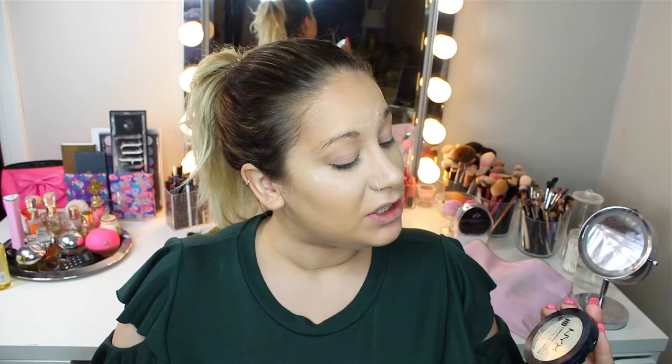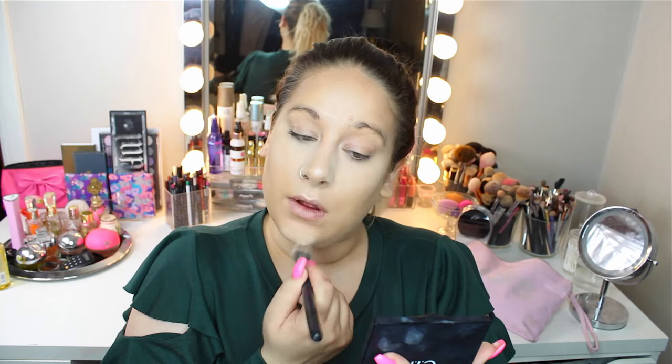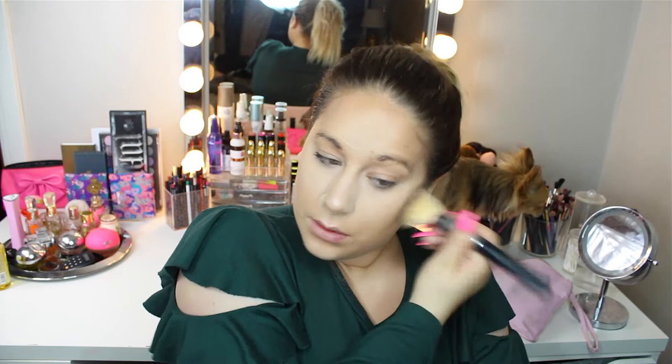Now that that is done, I'm going to take this NYX Finishing Powder in the shade Banana. I'm just going to take this right under my eye, down towards my nose, just a little bit like that — a little bit on my chin area, a little bit on my nose and forehead. Then I'm going to take the Makiage Powder. I haven't used this in quite a while, and I'm just going to take a small amount of powder and set my face, but I'm going to be quite sloppy with the powder.